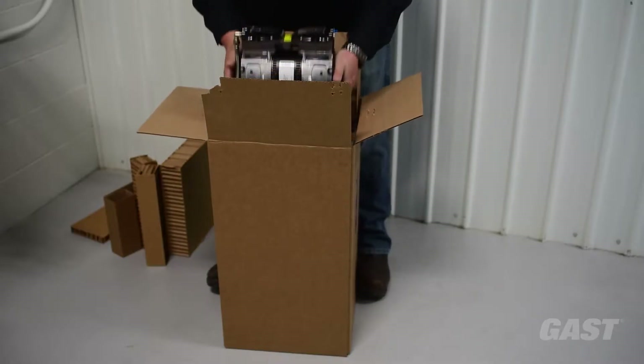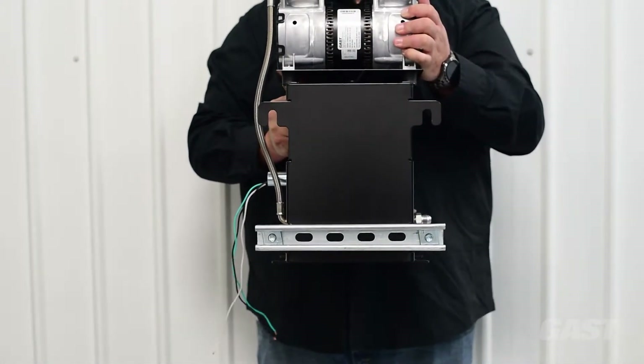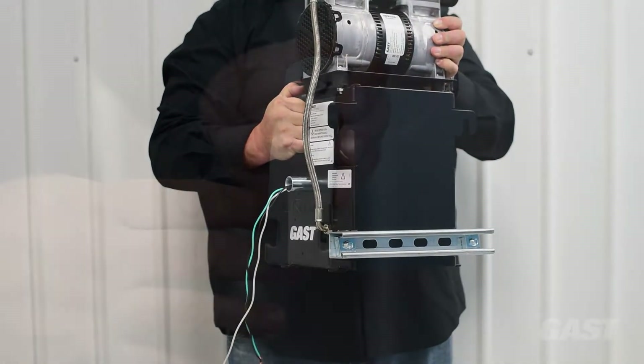Grab each side of the compressor and pull the compressor system up and out of the box. You will notice that the bottom strut channel rail is already attached to the 87R compressor frame.